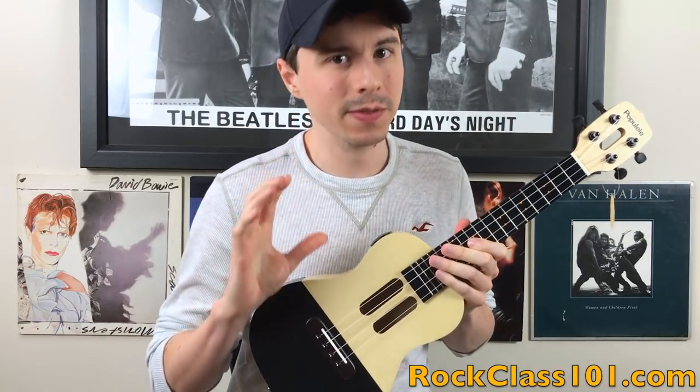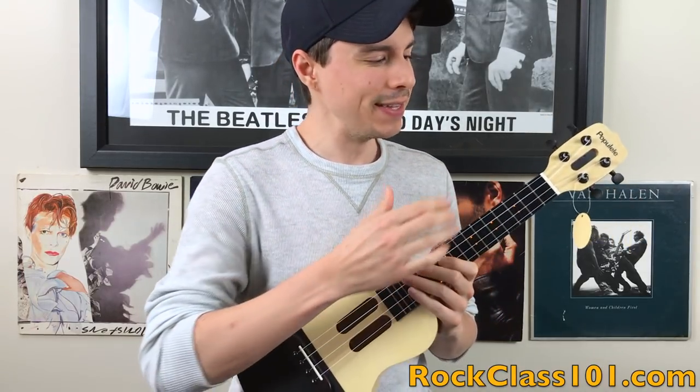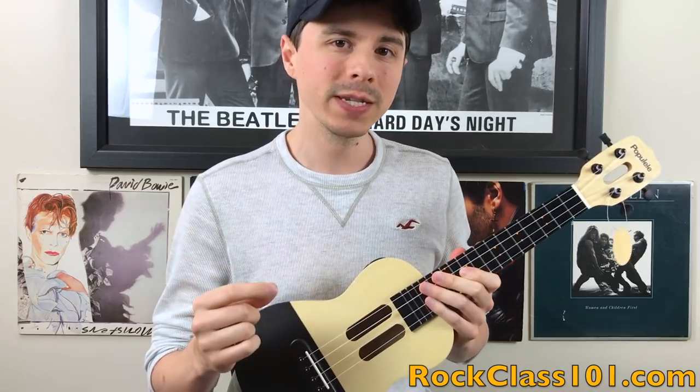In this video, we're going to be answering the big question: Is the Populele a novelty, or is it the future of learning?